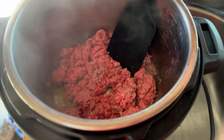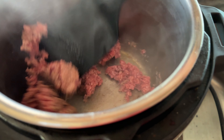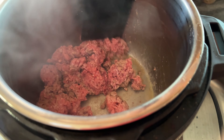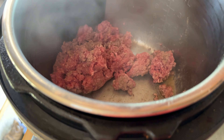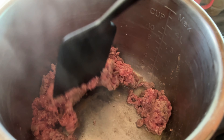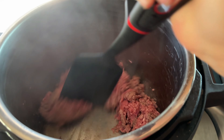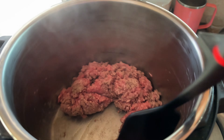Alright, so we got the meat in there and we're gonna let that get mostly browned, then add in the onions and let them soften. Put about a tablespoon of olive oil in. We're running on the sauté setting right now so this will take a couple minutes, and then we'll go ahead and dump the onions in.